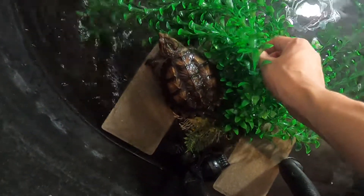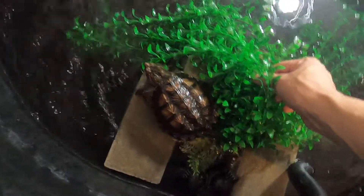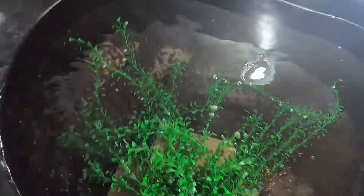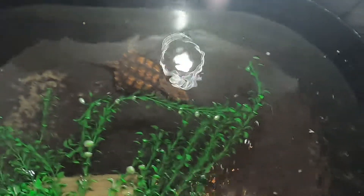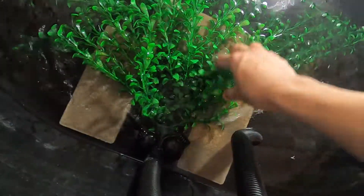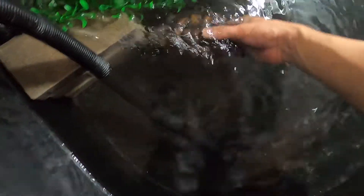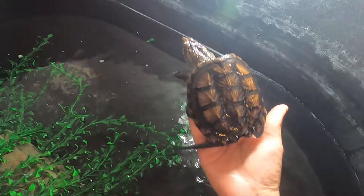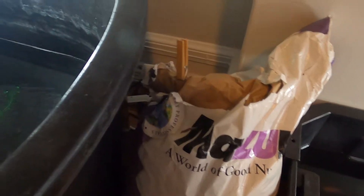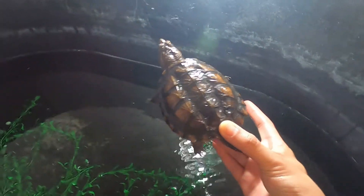So you guys can see my boy Rex has gotten way bigger — he's only a year old. We had him since the size of a quarter, and look how much this little guy has grown. I did post a picture of him on Instagram too, so you guys would have seen that if you were following. His shell is looking beautiful. Look at how big that boy has gotten. He is now like the size of my palm — it's crazy how much they grow in a year. That's that Missouri pellet diet right there. If you guys aren't feeding that to your turtles, I highly recommend it — look at all this growth.